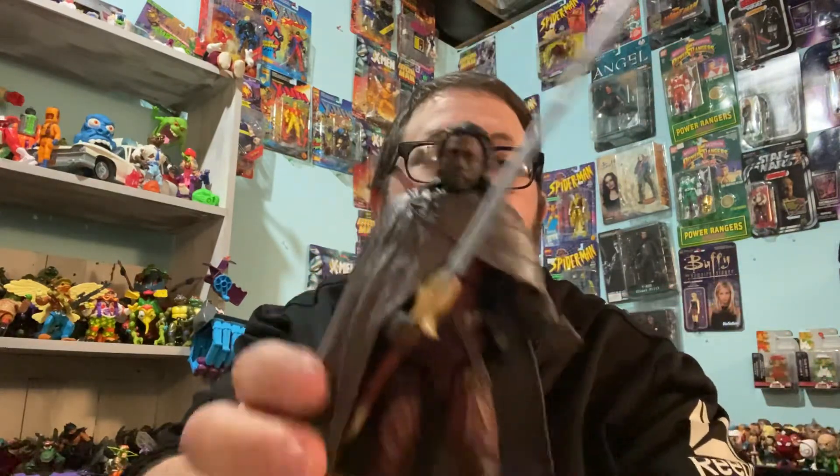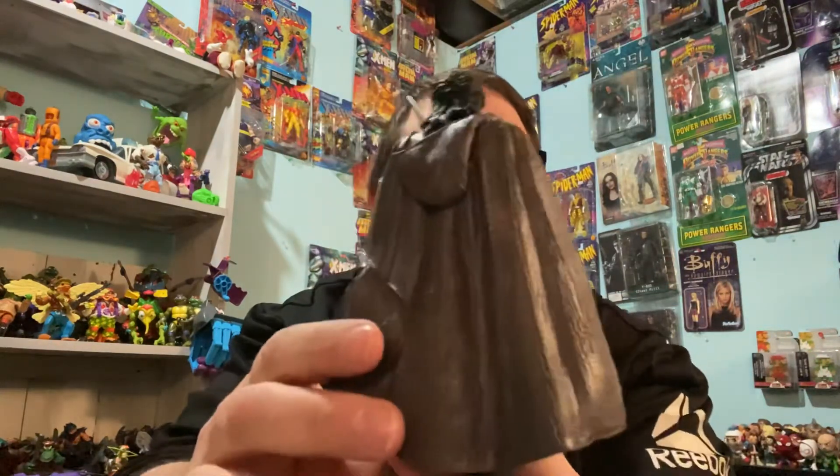But yeah, okay guys. That's Heimdall. Really like him. Okay, bye.